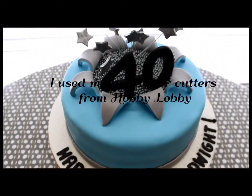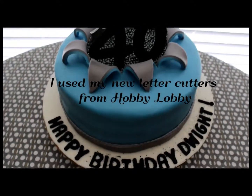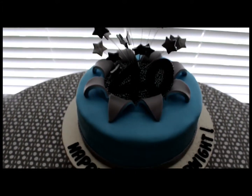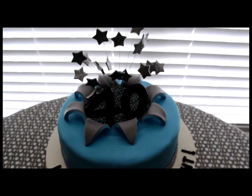It was a fun cake to make. I say that about all the cakes — I think I just enjoy making them. I hope everyone else likes it and I'm pretty happy with the turnout. I hope you guys have a great day. Thanks for watching. Bye.